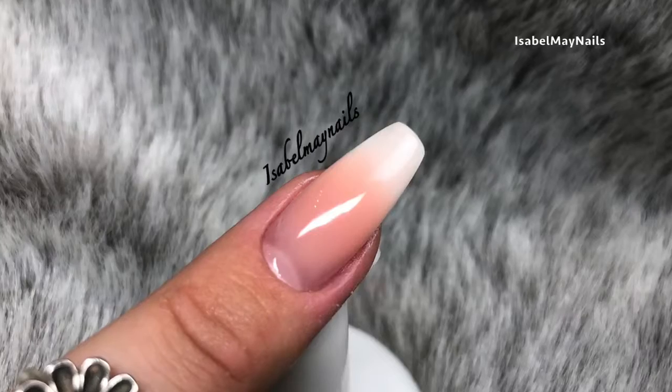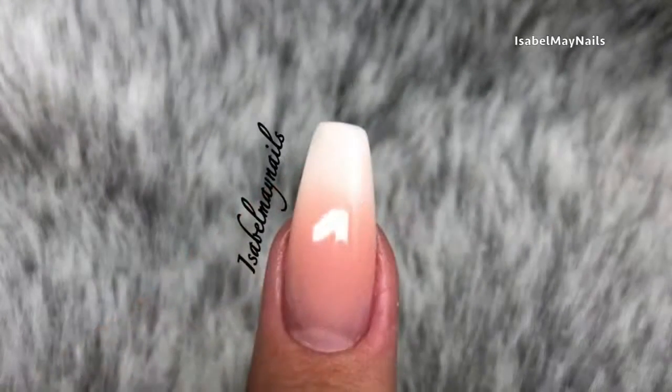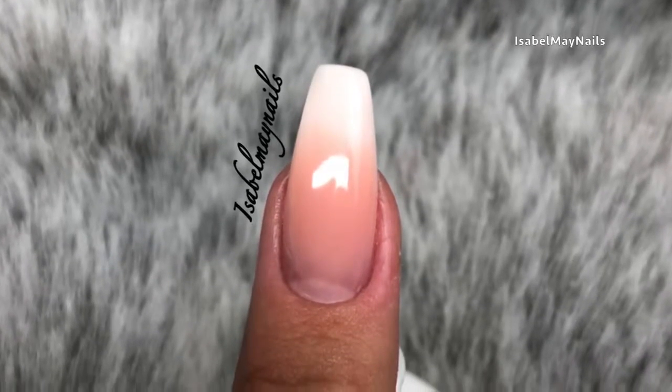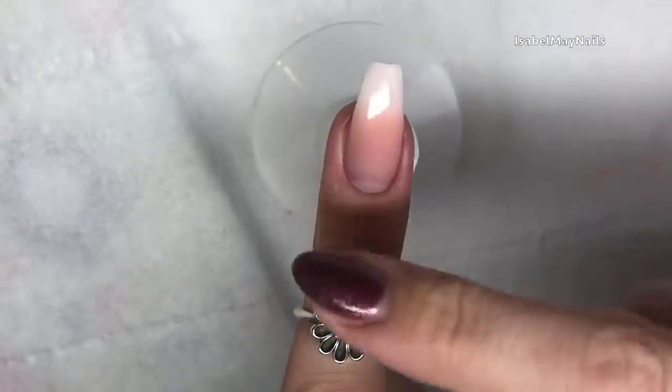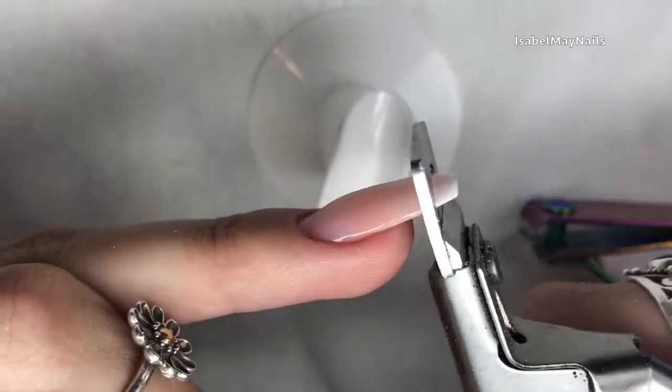Hello everybody, welcome back to another video on my channel. Today I am showing you how to remove polygel easy, quick, and safely. I've already done a tutorial on these baby boomer polygel nails, so I'll leave a link down below so you can check that video out.